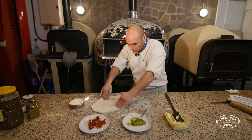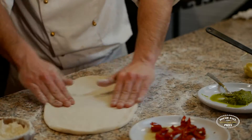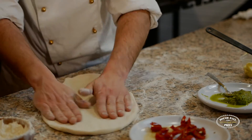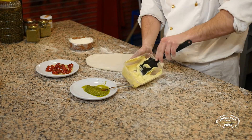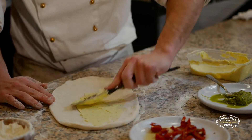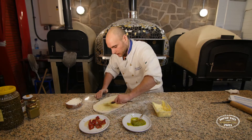So when you get your desired size, start with the garlic butter. Garlic butter — in the middle, push it away, and then towards you. That helps maintain the shape.